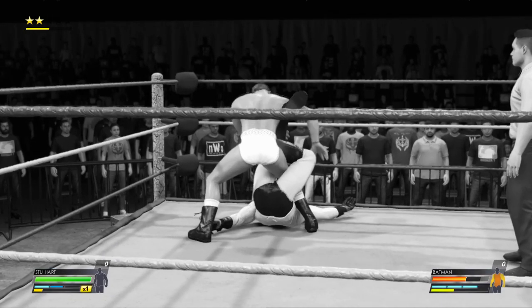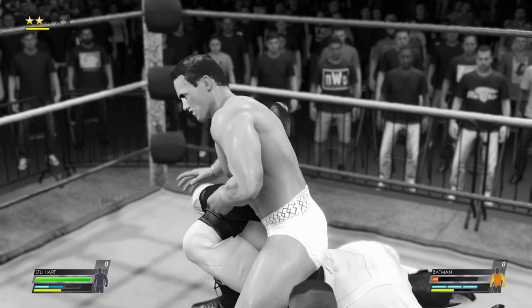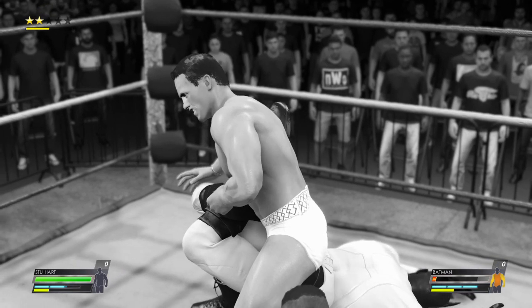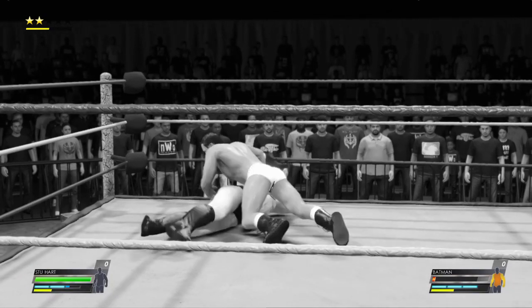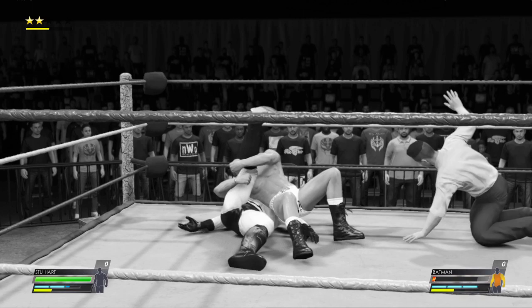This could be the beginning of the end. The sharpshooter cinched in — tap out, do it now. Live to fight another day. Time to hit the panic button. And he may have felt his grips — here he goes for the win, and he closes it out. One, two, three.